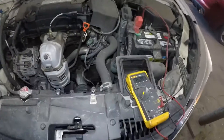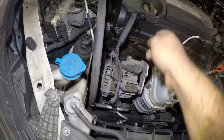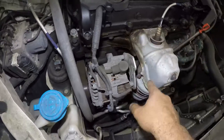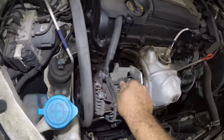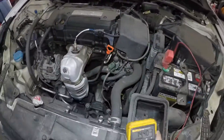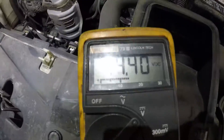We're going to take a close-up personal look. Be careful with your hands — don't hurt yourself. The muffler is hot and there's a catalytic converter. Right here is live power, so as you can see, directly onto the battery — positive and negative — and we have 14.40.